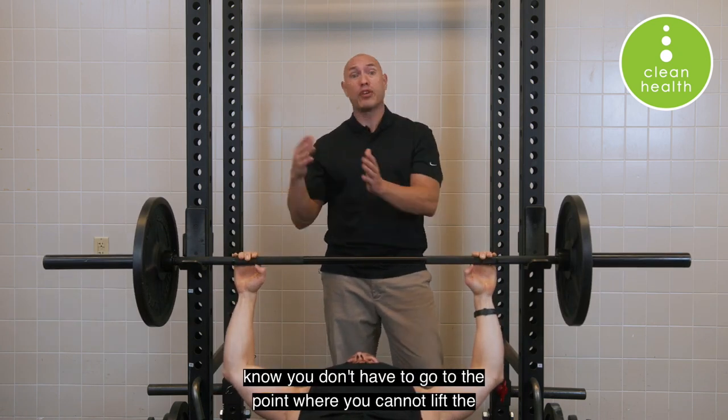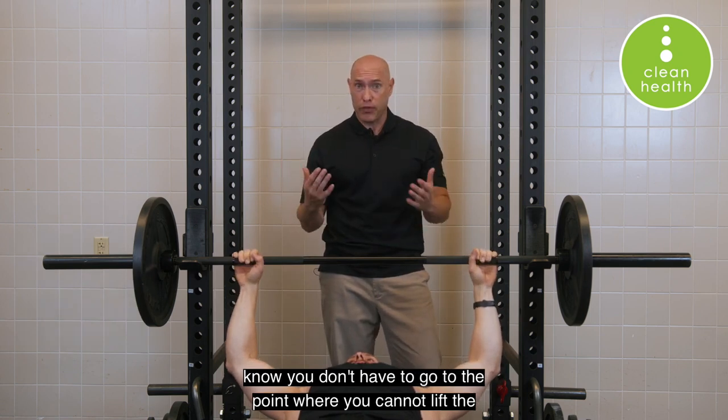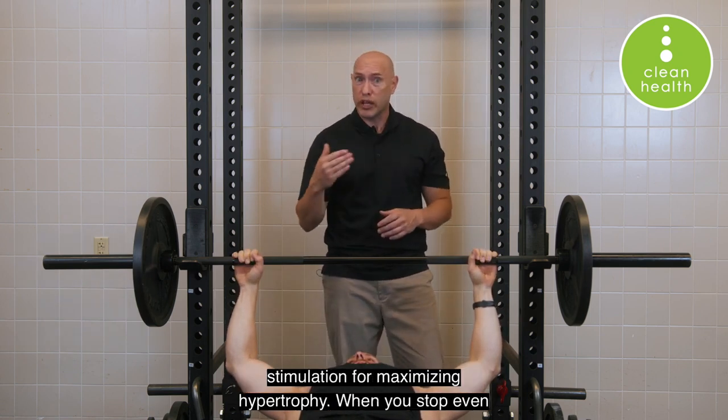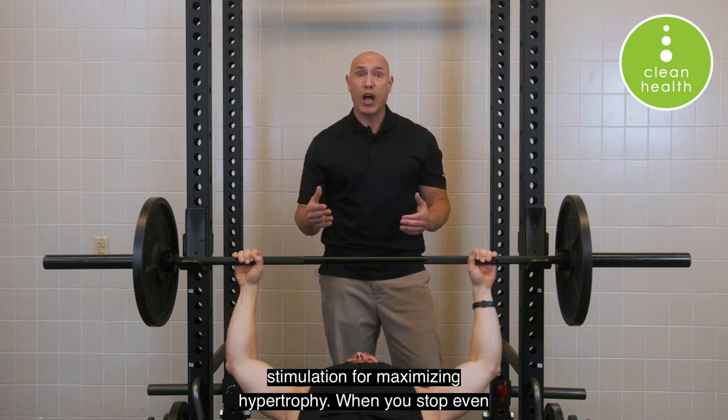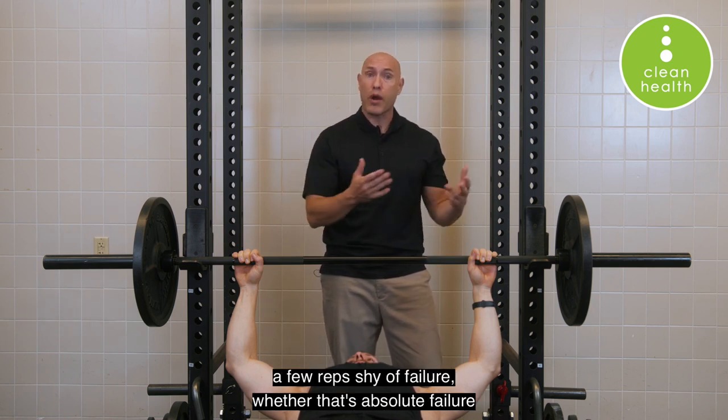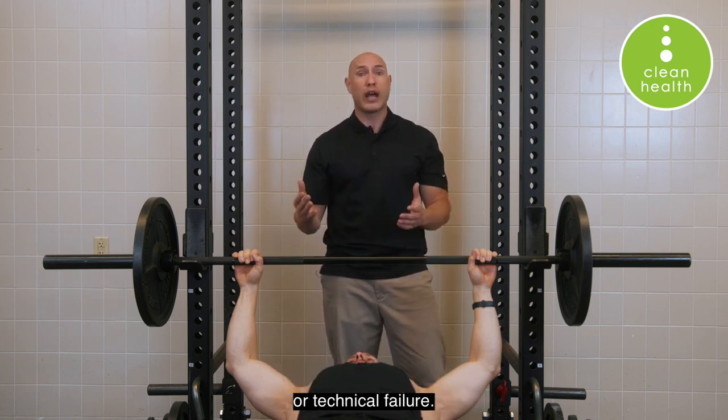Please know you don't have to go to the point where you cannot lift the weight. You get just as much stimulation for maximizing hypertrophy when you stop even a few reps shy of failure, whether that's absolute failure or technical failure.